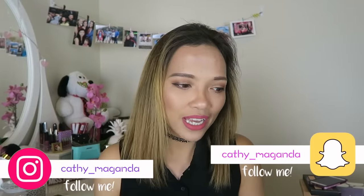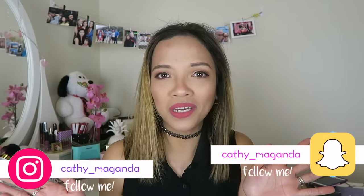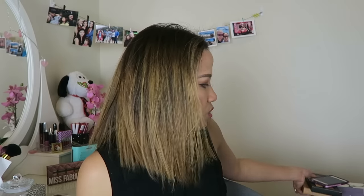Hi guys, welcome back to my channel! Today I created this look using some new makeup. Some of them I received from Kirsten — we did a makeup swap. If you haven't seen that video, I'll leave the link in the description box along with her channel, so please subscribe to her. She's from America and I'm from Australia. I also used the Kat Von D Shade and Light Contour Palette and the Swamp Queen by Tarte from Sephora Australia.